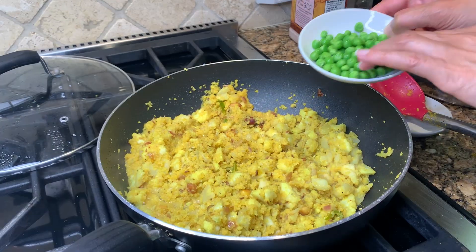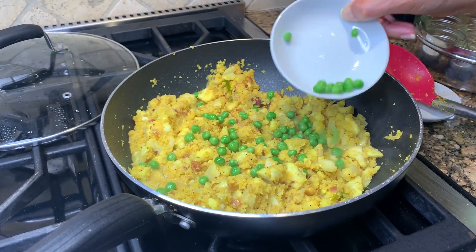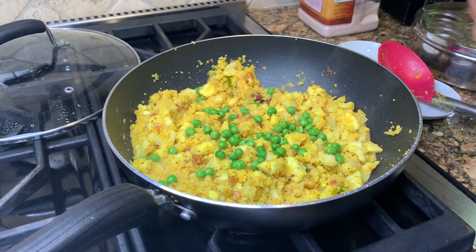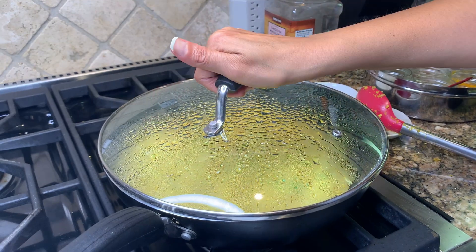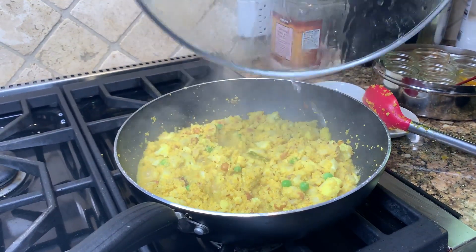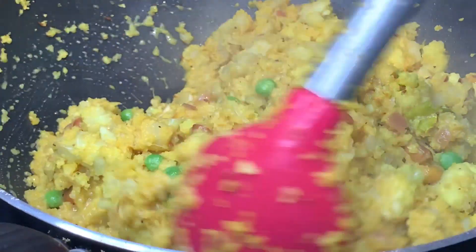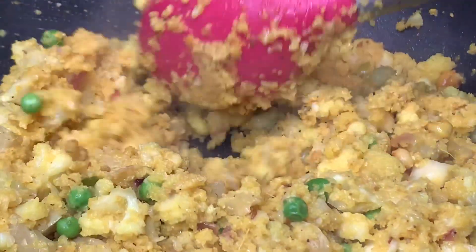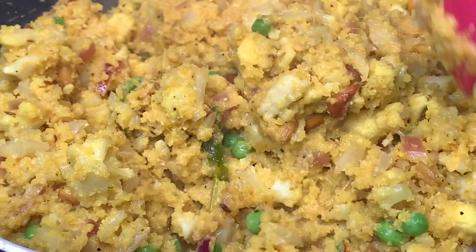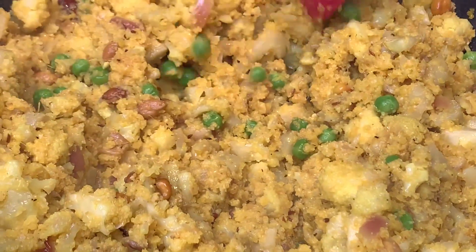After a couple of minutes, I add just about a quarter cup of green peas. Peas aren't technically allowed on the keto diet, but this small amount really makes you feel like you're eating real kichiri, so I'm willing to sacrifice those carbs. After cooking for about five to six minutes total, most of the moisture is gone — this is perfect. The cauliflower has finished cooking as well. If you'd like it even drier, you can uncover it and let it dry out, but otherwise it's ready to serve.